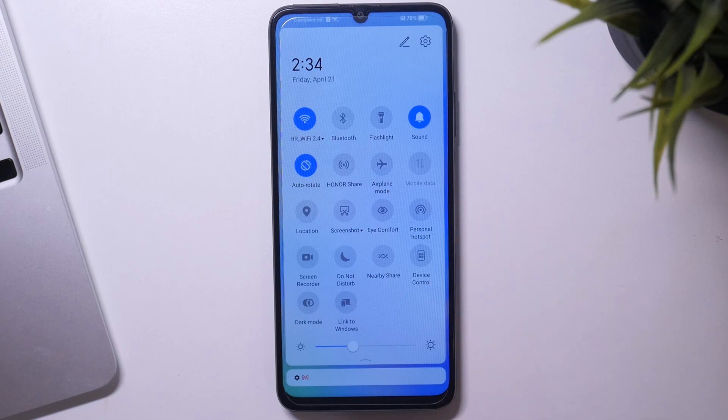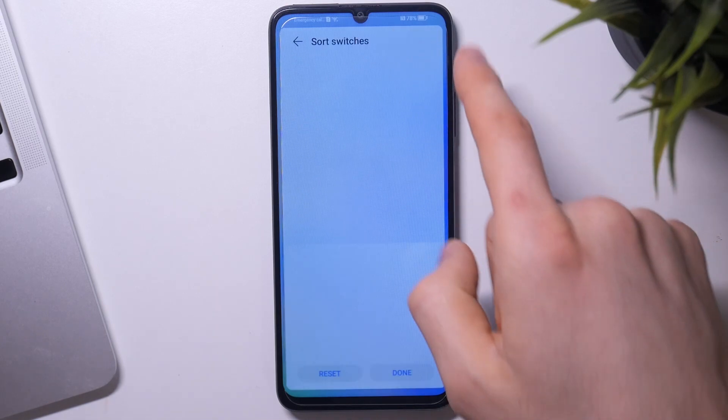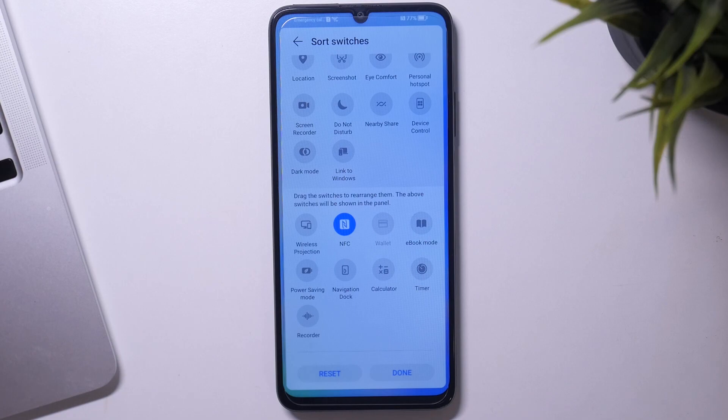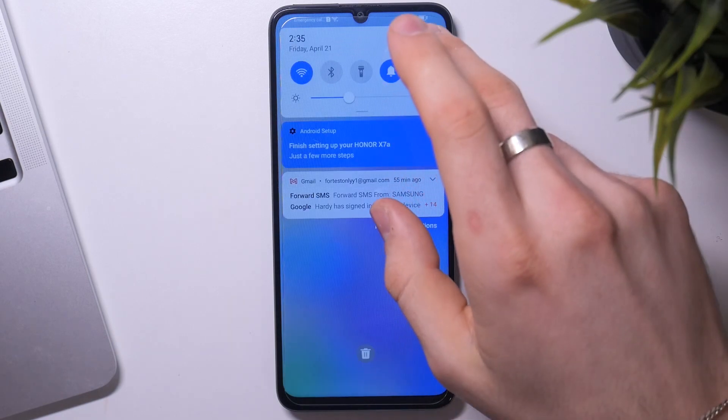If you don't need hotspot right now, just disable it. Disable flashlight, disable Honor Share, and in the edit mode you can disable NFC, because NFC is constantly searching for NFC devices and constantly using your battery power. So disable all unnecessary features in the control panel.